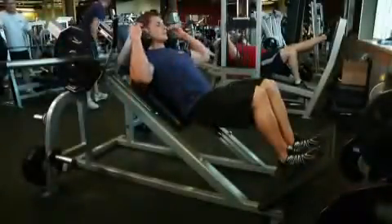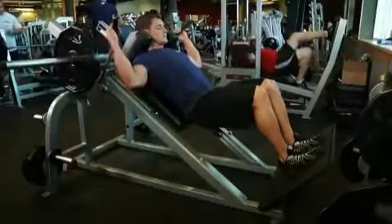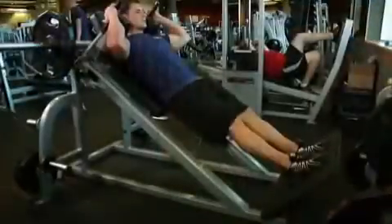Position your legs on the platform using a shoulder-width medium stance with your toes slightly pointed out. Keep your head up and back on the pad at all times. Place your hands on the side handles of the machine and disengage the safety bars. Then straighten your legs without locking the knees. This will be your starting position.